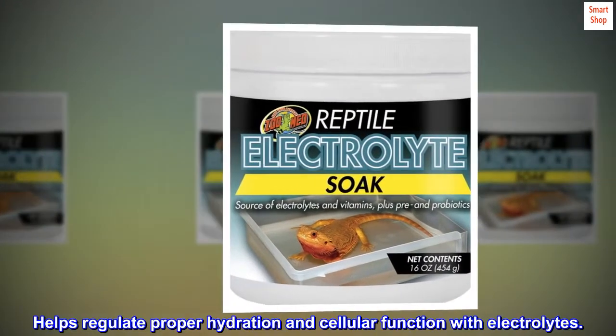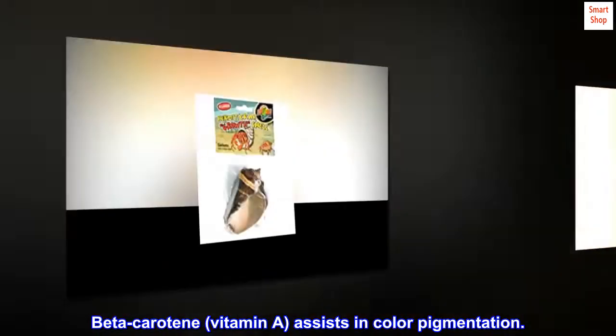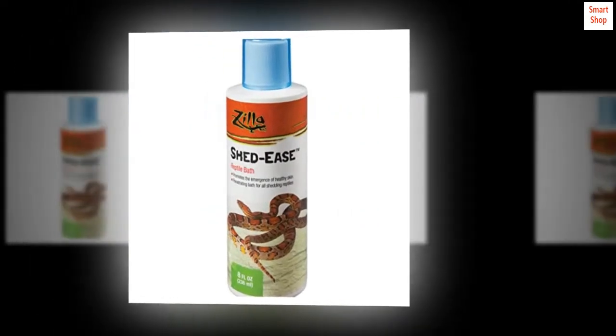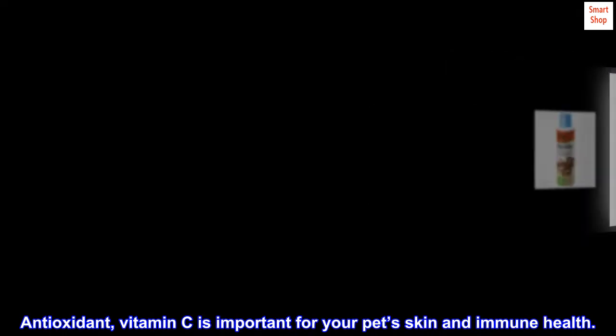Helps regulate proper hydration and cellular function with electrolytes. Beta-carotene and vitamin A assist in color pigmentation. B vitamins help support proper metabolism. Antioxidant vitamin C is important for your pet's skin and immune health.